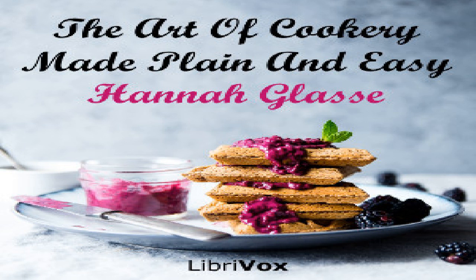Section thirty-one of The Art of Cookery Made Plain and Easy by Hannah Glasse. Chapter fourteen of pickling: to pickle walnuts green.